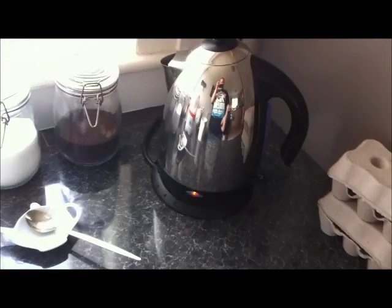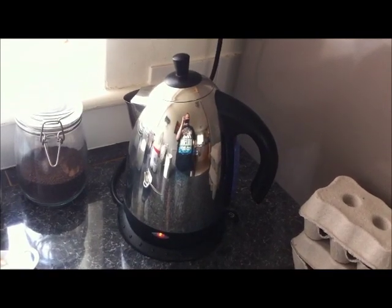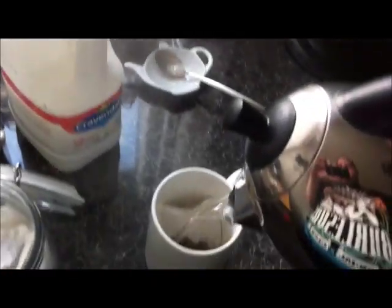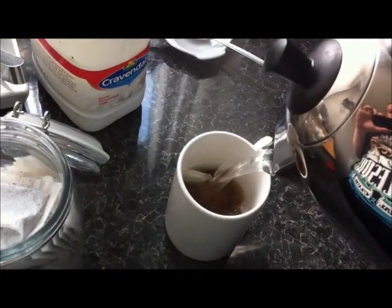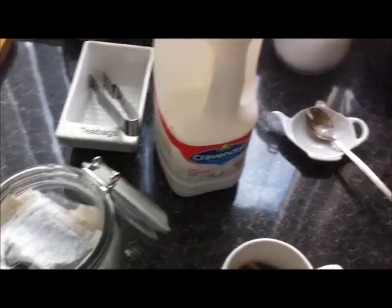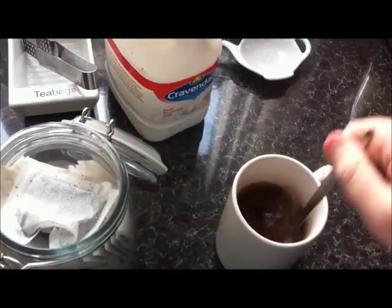So now the kettle's boiled. And I'm stood here in the reflection of my kettle. So now you pour your water over your tea bag — leave a gap for the milk. And now I already have my sweetener in there, so you can just give it a bit of a stir. Lovely.